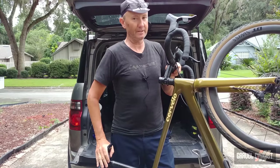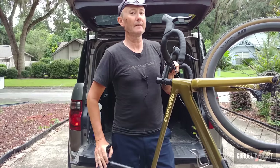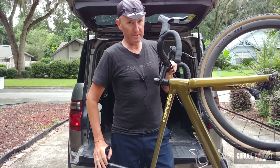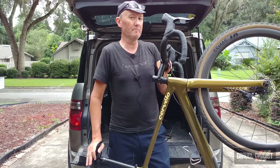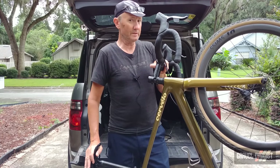If you're a regular visitor to the Gravel Cyclist YouTube channel or website, you'll already have seen my unboxing and features video of this particular bike. So for those who missed that video, I'll go over the features of this bike in a little more detail.